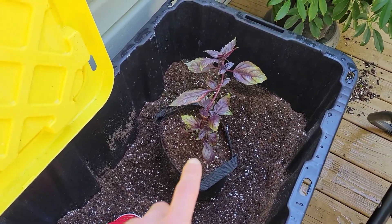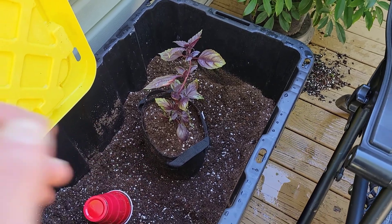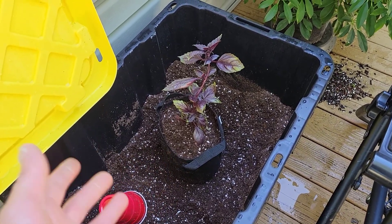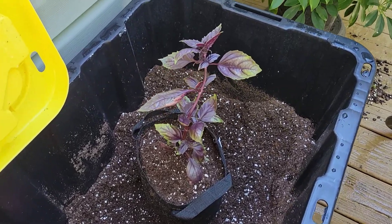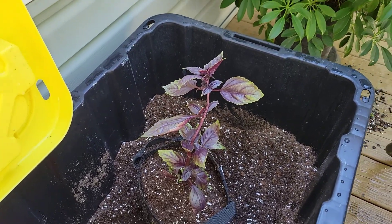So this morning I've got one of my purple basils that I've neglected and I'm just transplanting it, giving it an up-pot, so hopefully this will take off. We kind of ran out of room in the garden, so trying to make the best of space at this point.